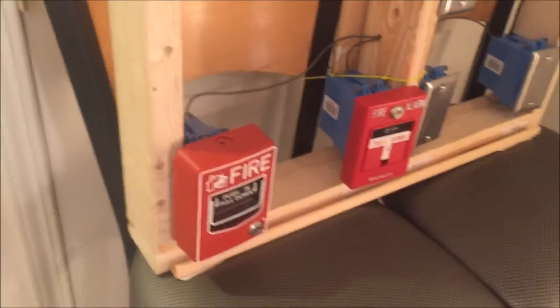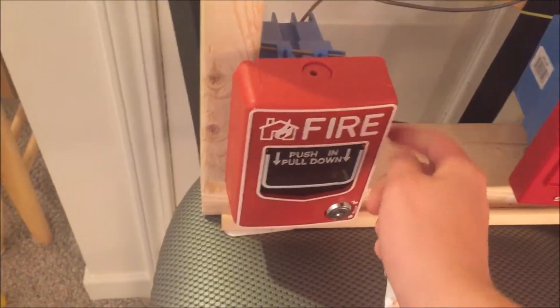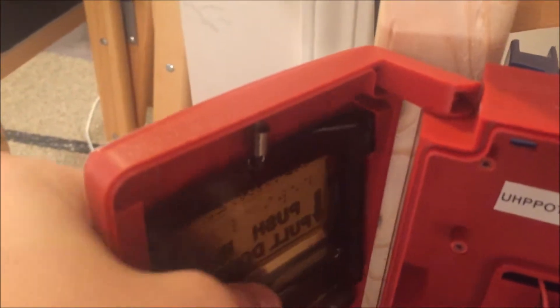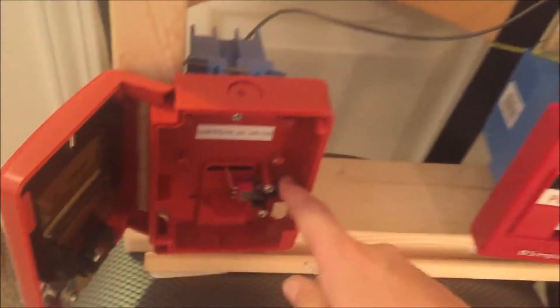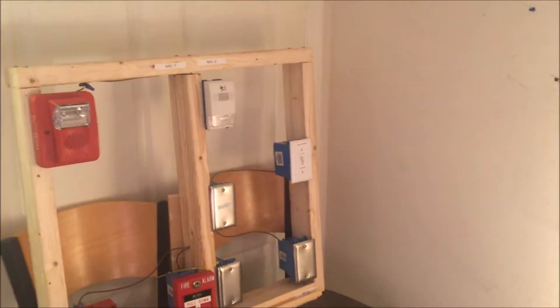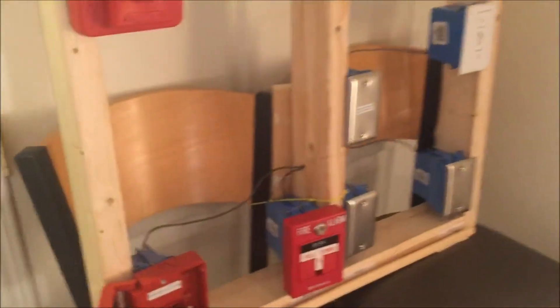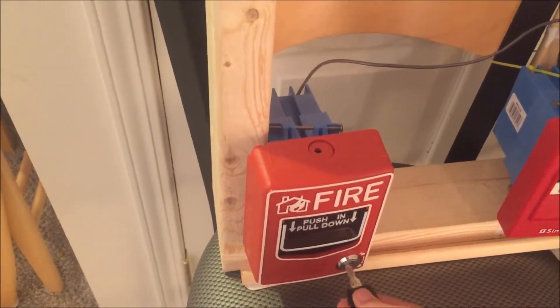Now we're going to key activate the first pull station. You open it and there's a little flip switch inside — that's what the front plate actually does. When you pull it, it pushes in and goes down; all it does is push down that switch. In three, two, one. To reset it, you just flip it up, close the pull station, and lock it.